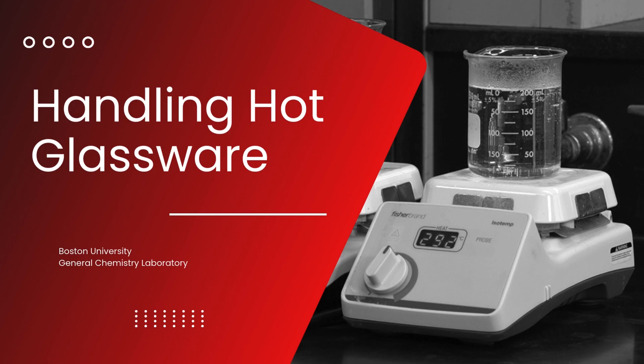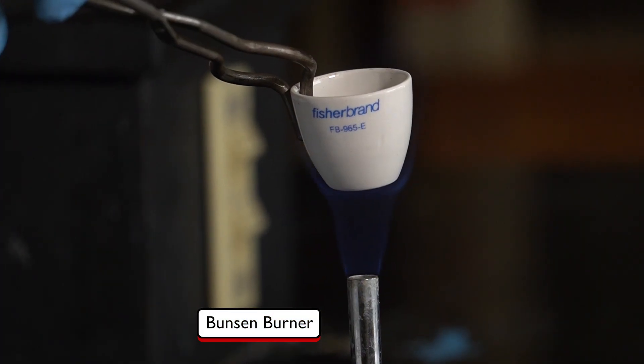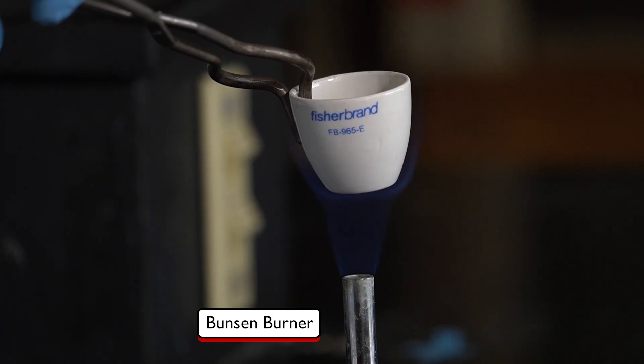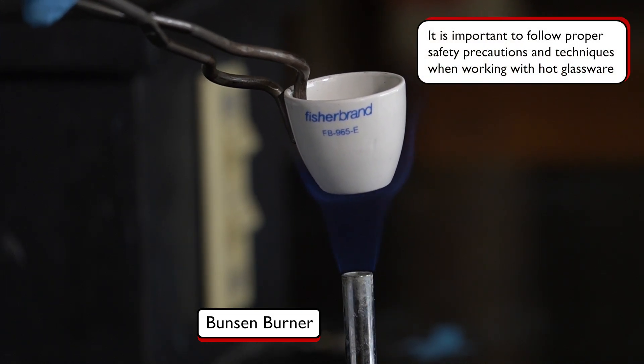In this video we will discuss how to handle hot glassware safely. Not all reactions proceed quickly enough at room temperature in the lab — sometimes we need to heat things up using a hot plate or even an open flame. When doing this, it's crucial to follow proper safety precautions and handling techniques to minimize hazards.